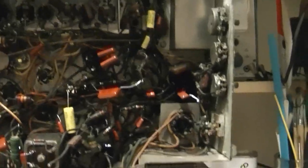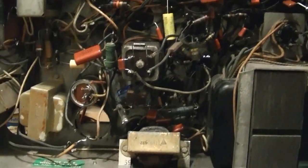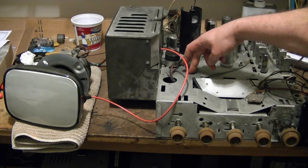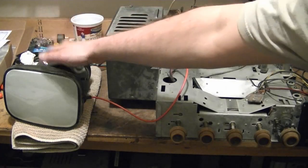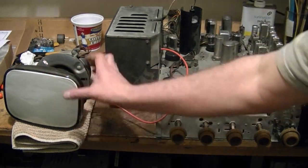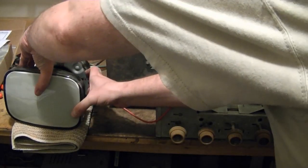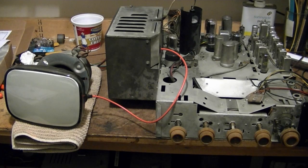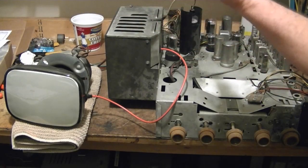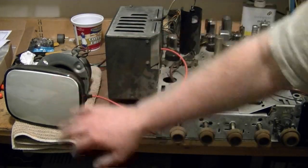I guess there are still two paper caps left - one here and one here - all the rest have been replaced. I think I'm ready for a power up. I finished wiring in both filter caps, replaced the quarter amp fuse for the flyback, hooked up the yoke, CRT base, and high voltage lead. This is an 8XP4 test CRT designed just for working on sets like this. My one concern is that if this set powers up properly, this electromagnetic focus coil can push the electrons off to the side or defocus them so much you might not see it glow.